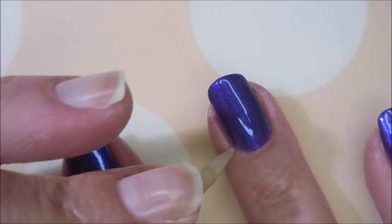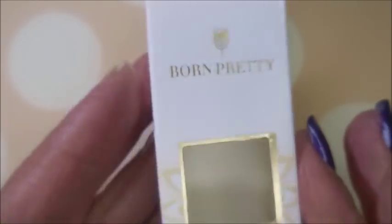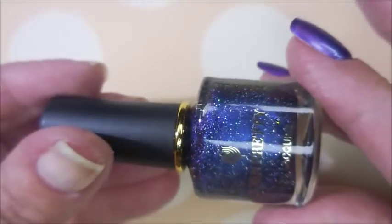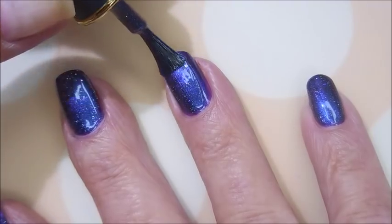We're going to break Woody out and do a tiny little bitty cleanup right there. And here is how it came — it came in a cute little box. And it's 2S My Lumiere. And it's a blurple; it's of course showing up way more blue on camera. But it's okay.